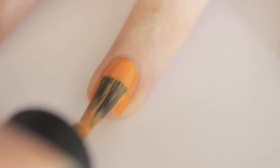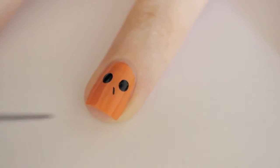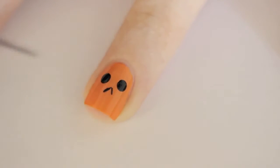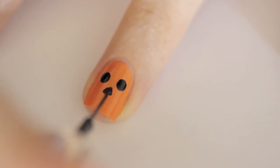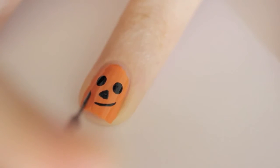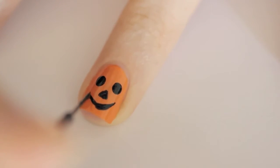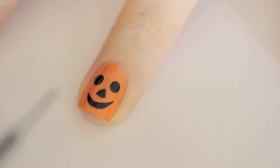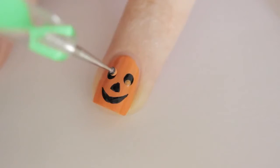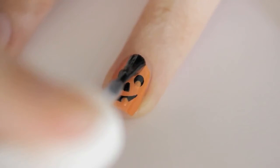Another iconic symbol of Halloween is, of course, the jack-o'-lantern. Begin by painting your nail orange. Then add two black eyes. Use a striper to carefully draw three lines to form a triangle and then fill it in. Add a smile by painting a curved line, then thicken the smile by adding another curved line beneath it. Use a small dotting tool to add orange pupils and teeth. Seal in with a top coat.